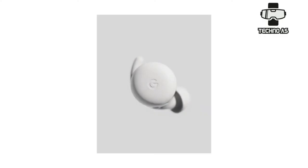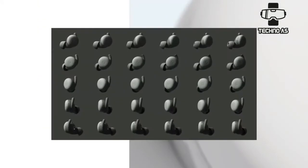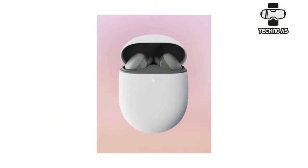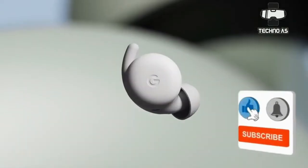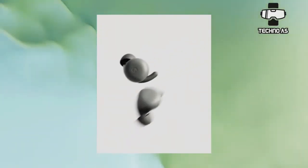Now the company has introduced a cheaper version known as the Google Pixel Buds A. The 'A' nomenclature matches what it uses for its budget-oriented smartphones, such as the Google Pixel 4a. As one would expect, the Pixel Buds A look a lot like the main Pixel Buds, but cut out some features to get the price down.